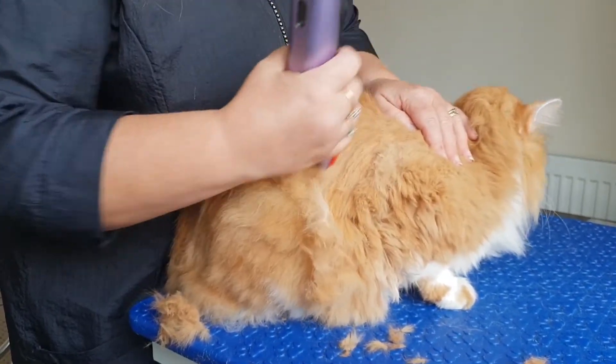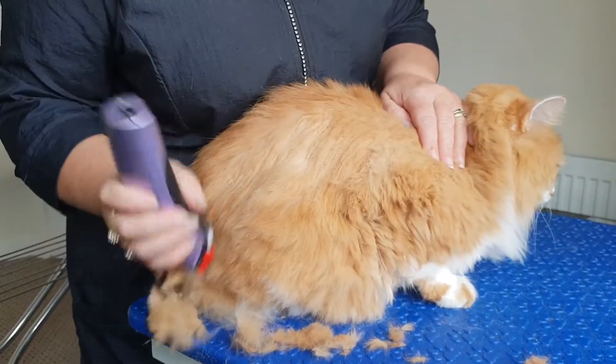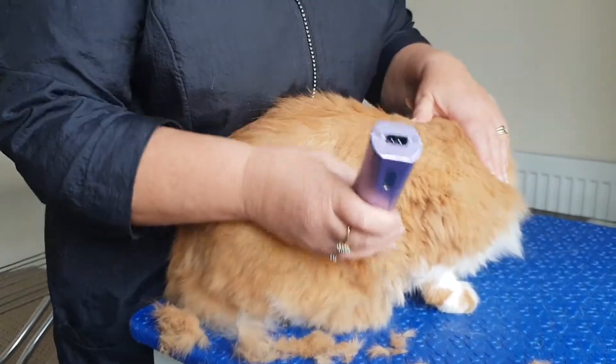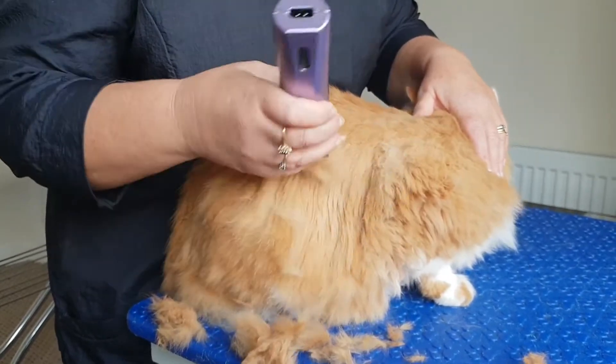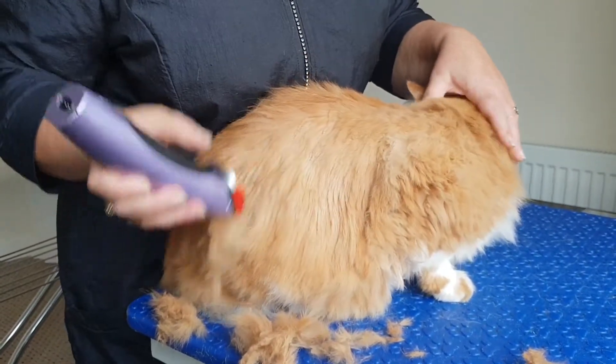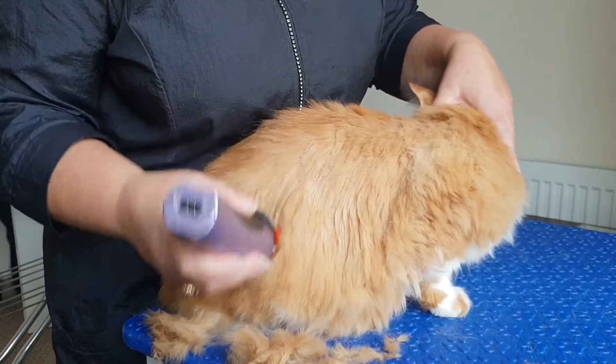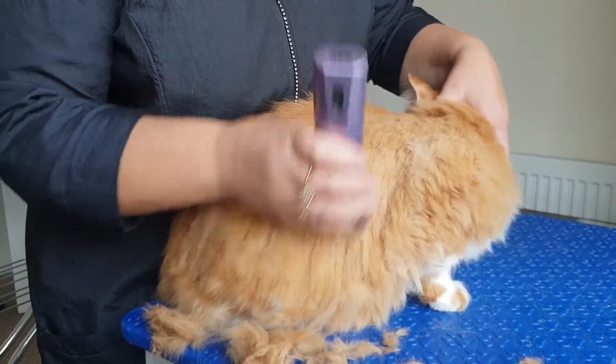So how long will it take you, Micha? With Ollie, I think because he's so good, maybe three quarters of an hour to an hour, because he does tend to sit for me. There's no aggressive tendencies on him whatsoever - he is such a good boy.